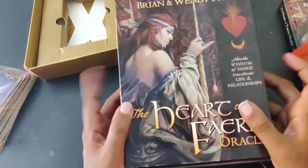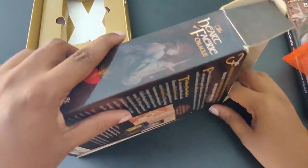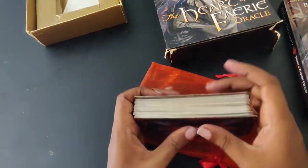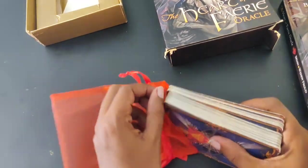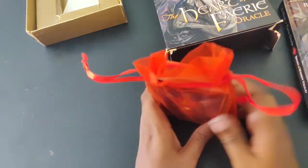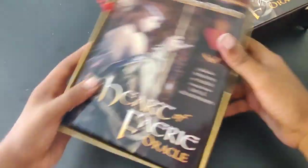I'm making it a file folder journal. I don't have any travelers notebook covers made — that's a project I'm working on — and I can't really afford to constantly be buying them. Art in the City does file folder journals, and I like that approach.